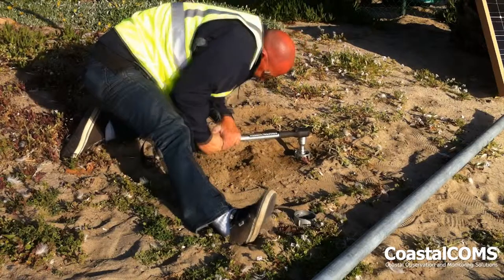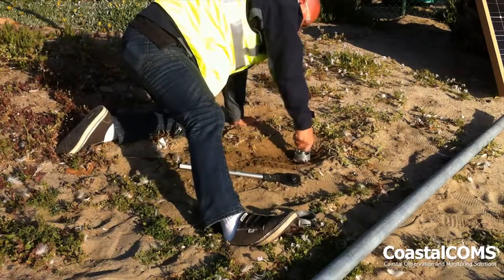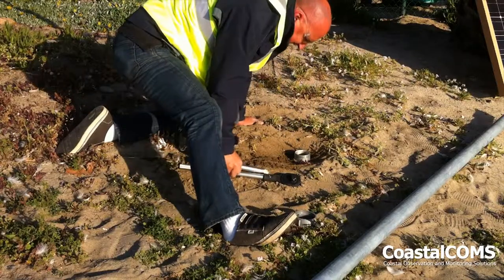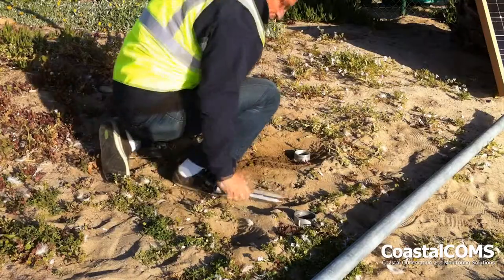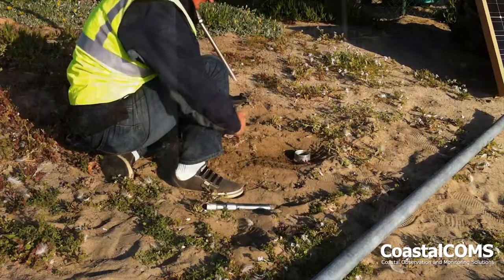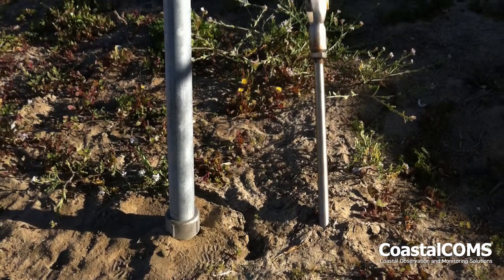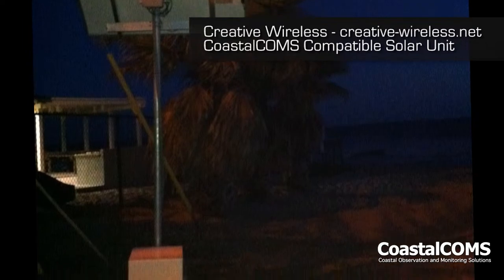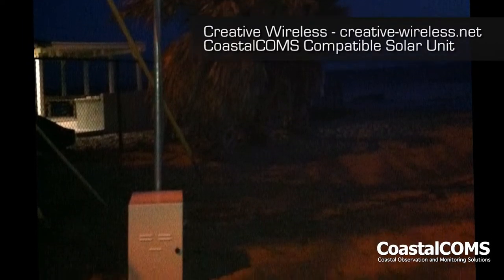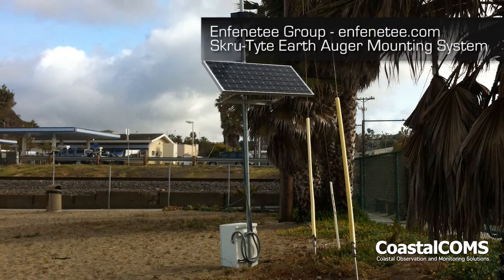Once we've got that in, we will then stand the pole up before we put the equipment on it. We'll stand the pole up with the collar and spacer in place, screw everything down, and we end up with a very solid result. We've been through several storms with these types of units — 30 to 40 mile an hour winds — and they hold up really well, especially with the batteries at the bottom as ballast.